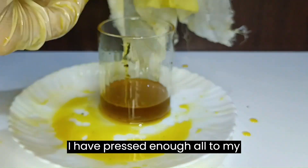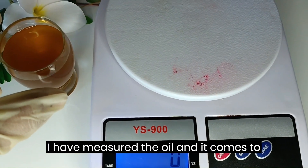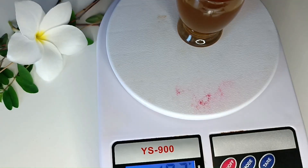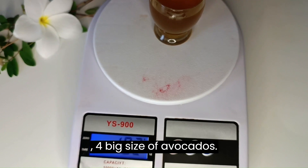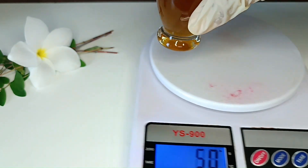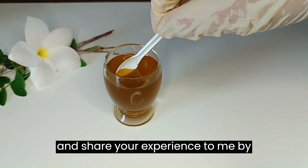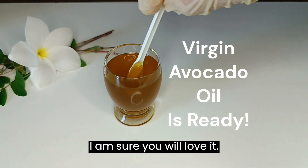I have pressed enough oil to my capability. I measured the oil and it comes to 80 grams after minus the weight of the glass — so 80 grams of oil from 1 kilogram of avocados. You can store it in a jar at room temperature. Do try making this golden oil at home and share your experience by commenting below. I am sure you will love it!